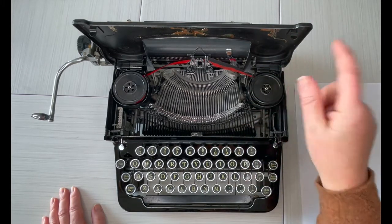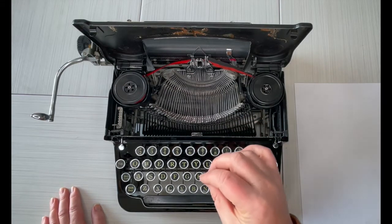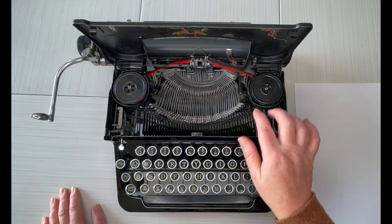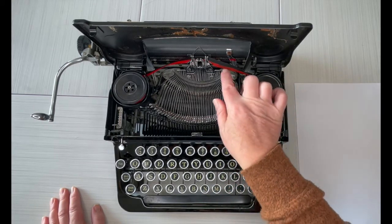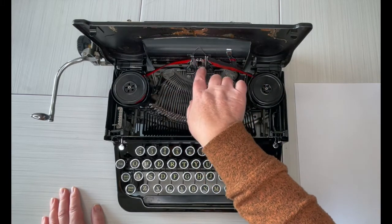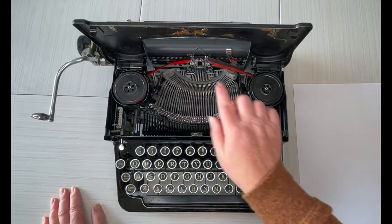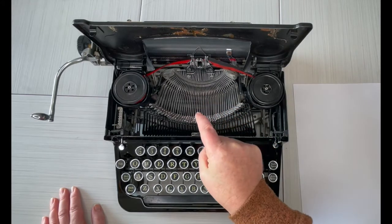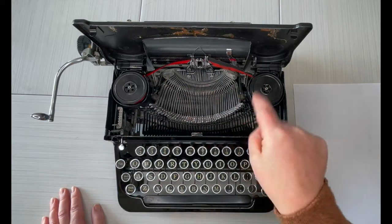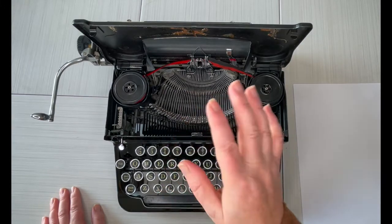When it is time to replace these, you can send these spools to us and we'll rewind and wrap them for you. If you go to jotandtittletypewriters.com and look up custom ribbons, you'll see how to do that. When you put new ribbon in, make sure black is on top and red is on bottom. Make sure it is threaded properly through all of the guides — I have an up-close photo showing how it should be threaded. If you click the product listing link in the description, it'll take you to the product listing and all the photos so you can bookmark or save that.